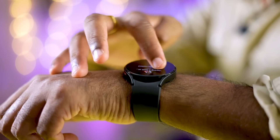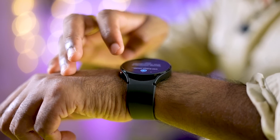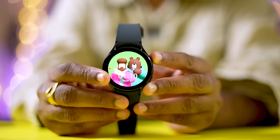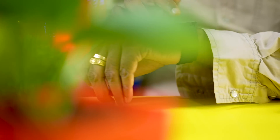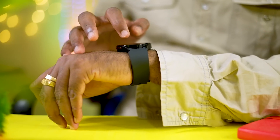The Galaxy Watch 4 Series comes in two variants from Samsung: the Samsung Galaxy Watch 4 and the Samsung Galaxy Watch 4 Classic. The Galaxy Watch 4 comes in exactly four size variants.